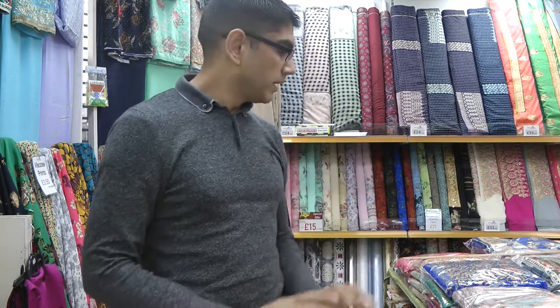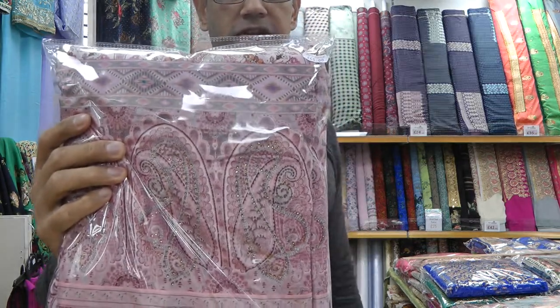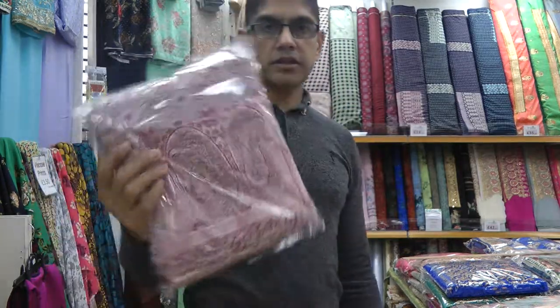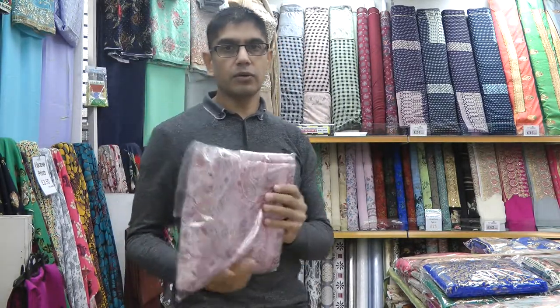Hello and welcome back to another fabric video from Andaz Fabrics. We hope everybody is well. In today's video I'm going to be showing you this brand new velvet design that we've had come in. We'll take a closer look at all the colors and I'll also be dressing a mannequin as well.